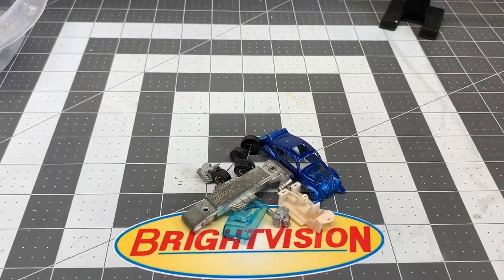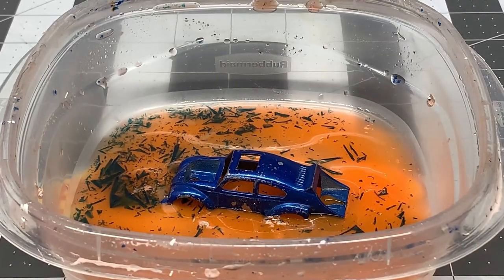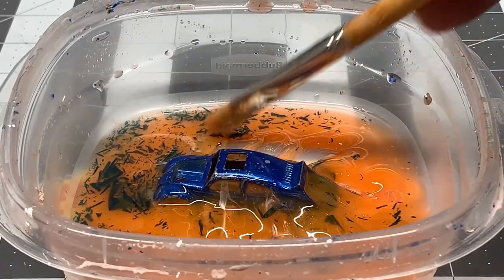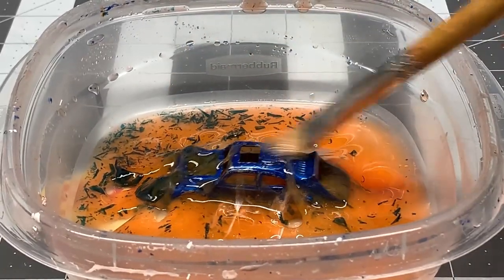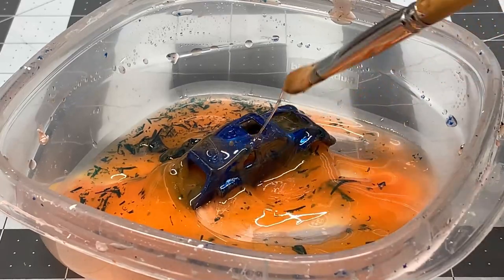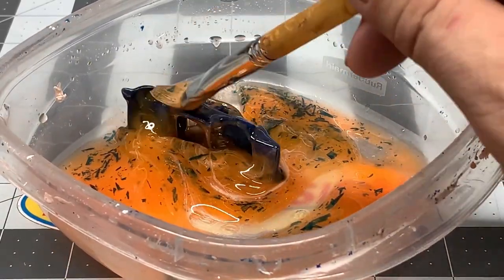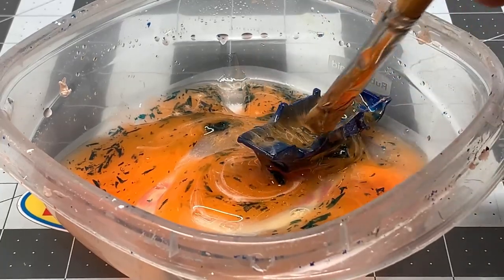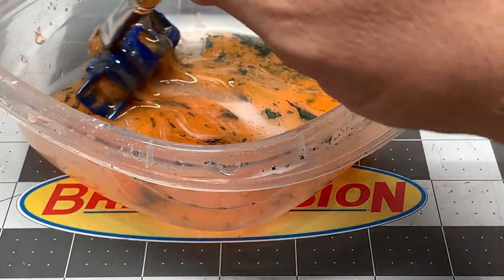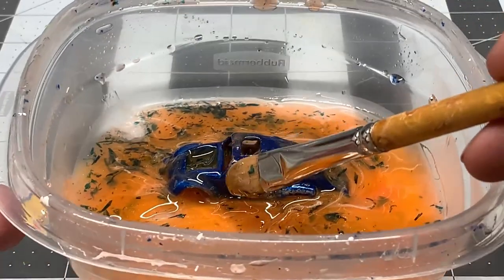All right, there's our car. The first thing we're going to have to do now is strip the paint. We put the car in the citrus strip, get a brush, and just start covering it up. I like to make sure that I get all the paint out of the inside of the car as well, because if you're changing colors you want to make sure that all the paint you put on is going to match. Make sure you coat everything really well.